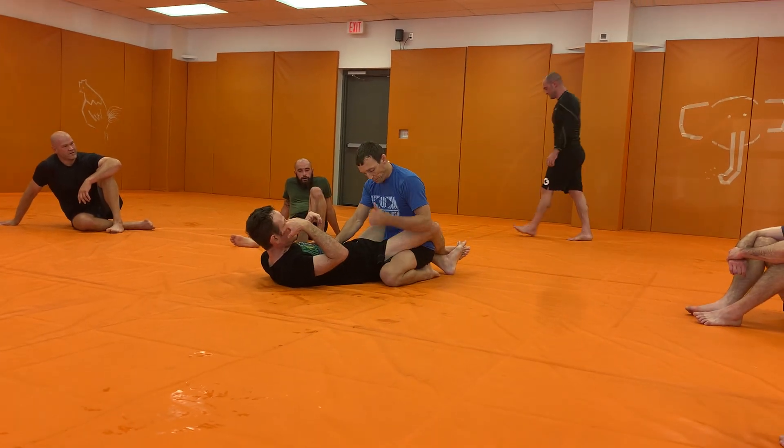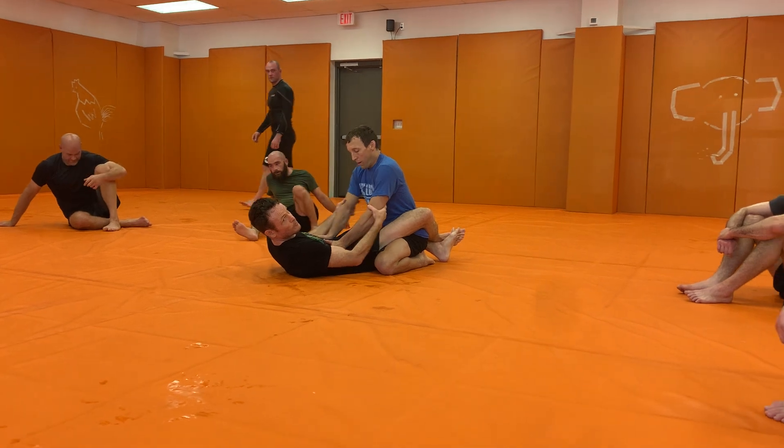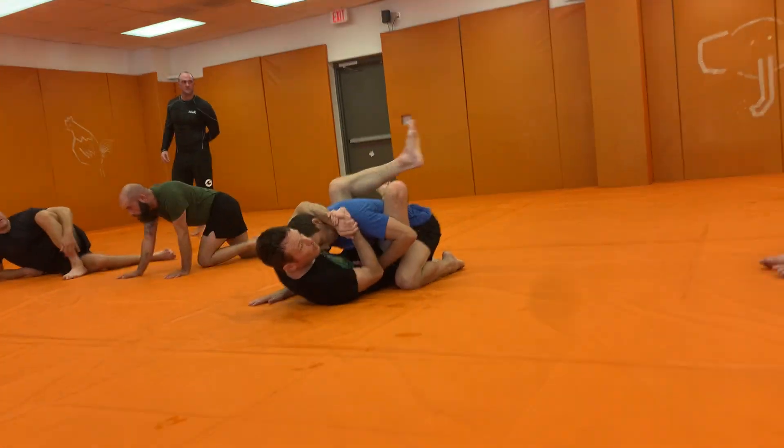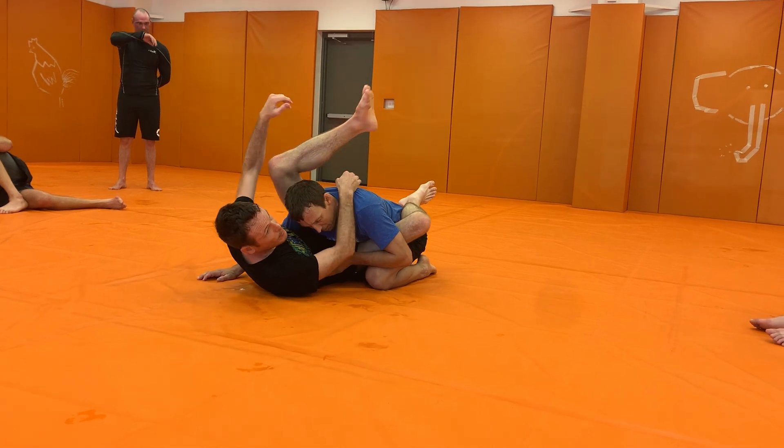Upper guard. I need to break Daniel's posture down. You guys can use whatever method you prefer. Elbow flare is easy for me to get started. Once I get here, if his hand's on the mat, I'm good to go. I can angle out and enter into my position.